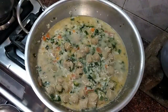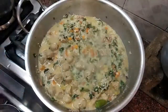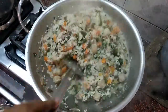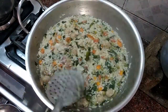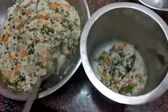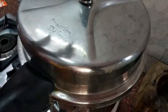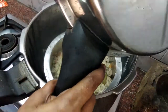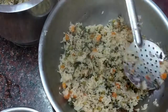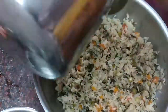Open it after 1 minute. Take a knife and turn it onto a plate. Cook for 2 minutes and turn onto a plate. Put the pressure cooker lid on top. Put it on high flame, then switch to low flame. It's almost ready guys — check it and add table salt, mix a little bit.